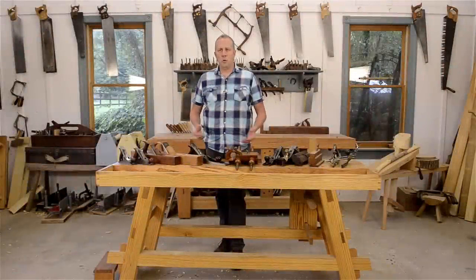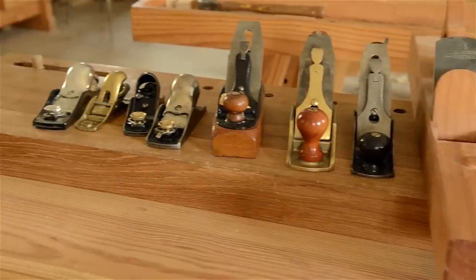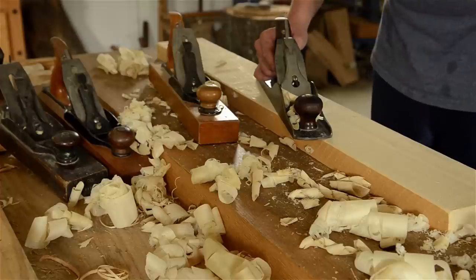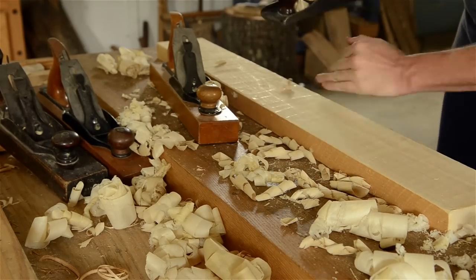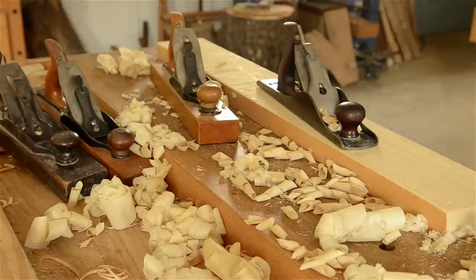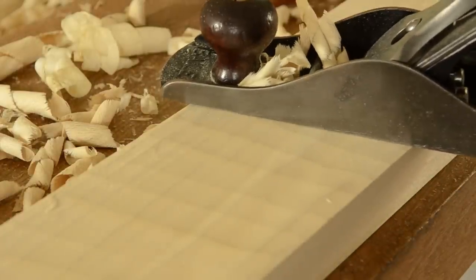Now that we've gotten the hand plane classifications out of the way, let's get into the advice on specific bench planes: jack planes, jointer planes, smoothing planes, and block planes. A jack plane, fore plane, or scrub plane is the first hand plane to touch your rough sawn board. These planes are typically used for rough wood removal or scrubbing. I prefer a larger jack plane or fore plane over a dedicated scrub plane. Because it's used for rough work, I typically don't tune these planes up as much as the other bench planes — I just sharpen it really well.